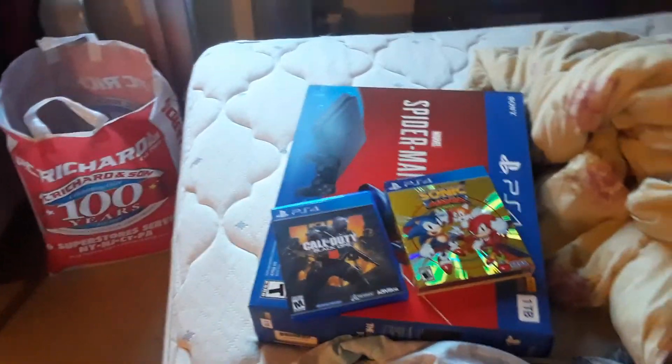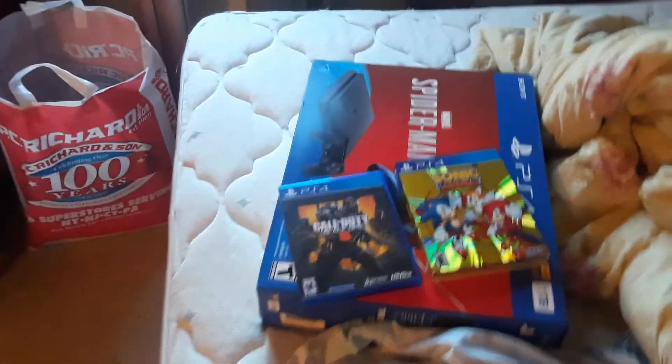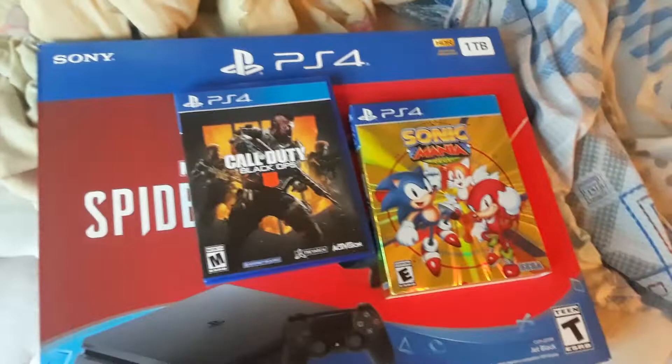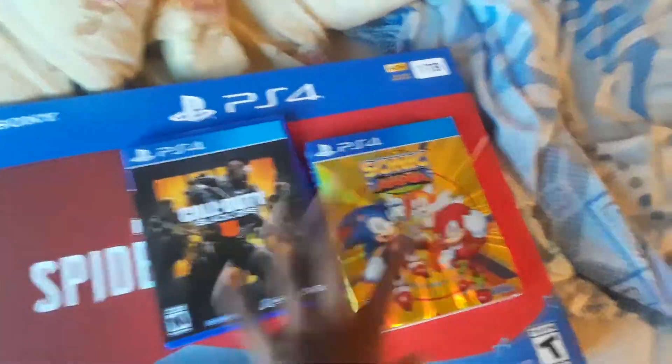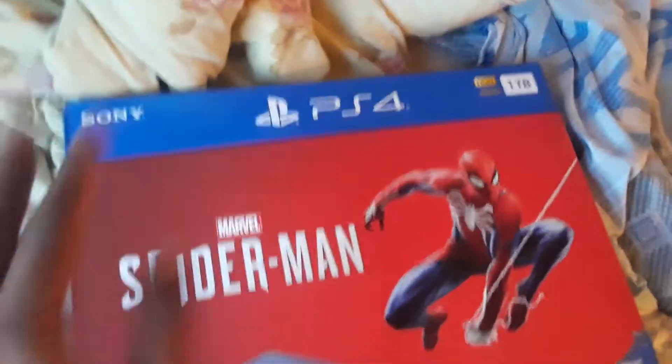You guys are probably asking me how I've been getting all these consoles. Well, my mom has a ton of money, so that's how she's buying me all these consoles. So now I have all the next-gen consoles, which is an Xbox One, a PS4, and a Nintendo Switch. So we're going to be unboxing these, but first we're going to be opening the console itself. Alright, let's do this.